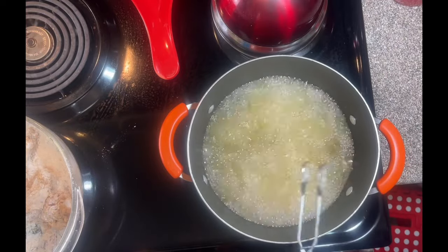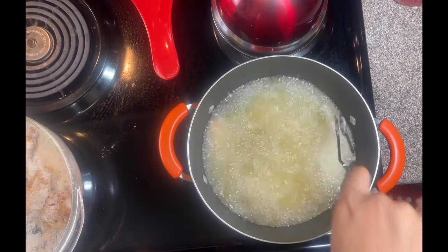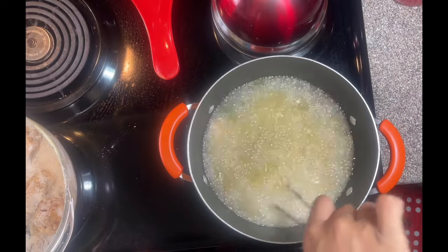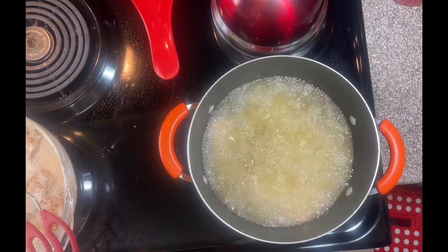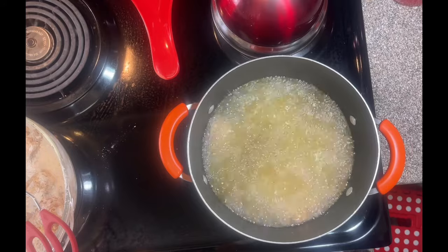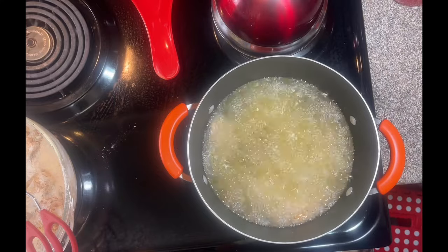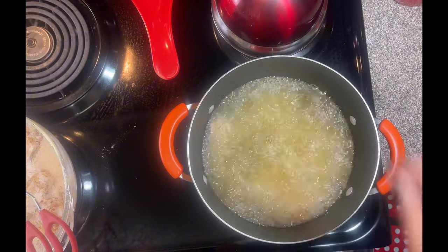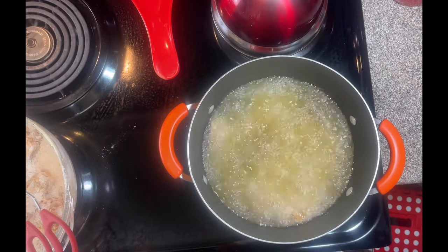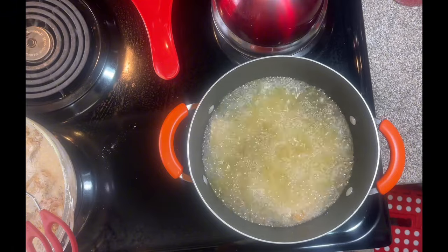We're adding wings to the pot — not too many at once. They'll cook for about eight to nine minutes on each side. Since they're in deep oil, it should take about eight or nine minutes, no more than ten. Make sure your stove is not on low when frying in the pot like that.